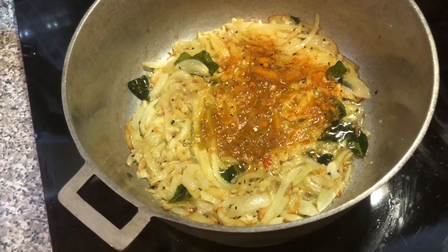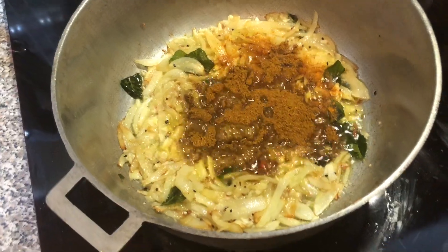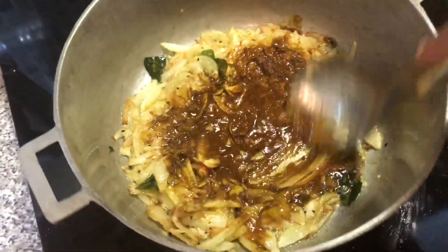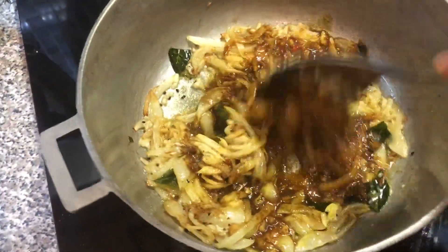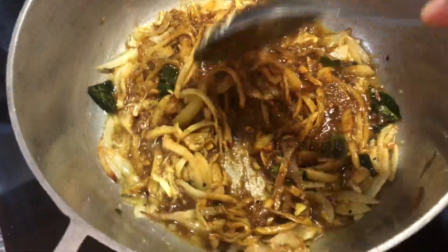Now we're going to go in with some hardi, or turmeric powder, and some Fiji masala, which is a form of ground garam masala. We're going to roast these in the oil until the raw scent escapes and it starts to become a little more grainy when you're mixing it in the pot.